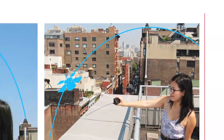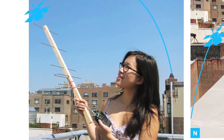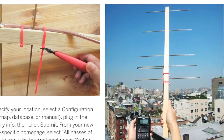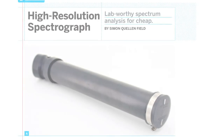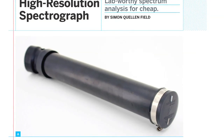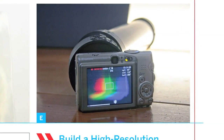While back on Earth, listen in on satellite transmissions by constructing a Yagi antenna from basic parts. Or, create your own $20 spectrograph and analyze the chemical composition of stars with a digital camera.